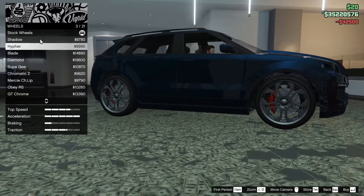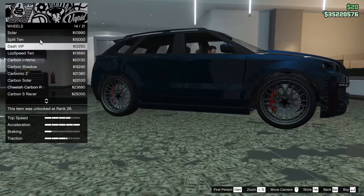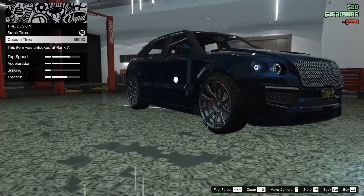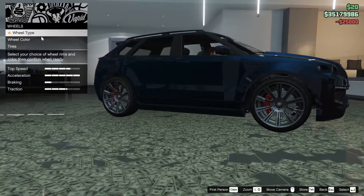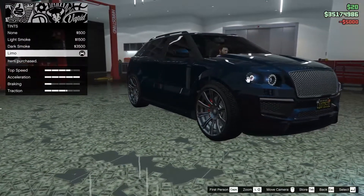For the wheels, I think we're probably going to stick with the same rims, just the custom variant of them — split 10, just so I can color the inside of the spoke. For the tires, we could put a design on them, but I don't think we're going to. Bulletproof tires, tire smoke — all of that gets done. And for the windows, we're going to tint them all the way out.